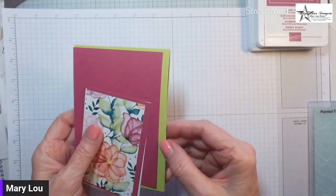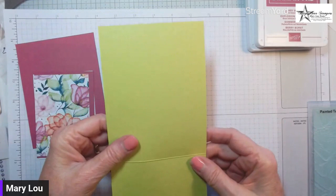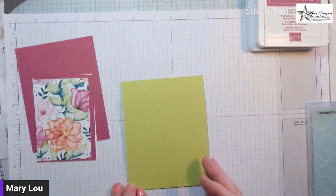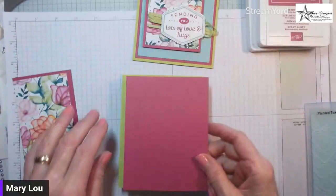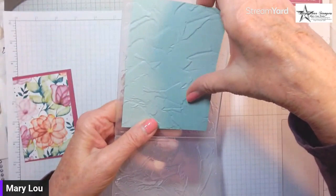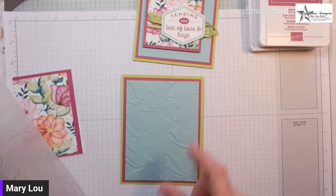Our Parakeet Party base is cut at four and a quarter by eleven, scored at five and a half, and folded so you have a top fold card. Then you layer on a piece of Berry Burst that I've already embossed with the Painted Texture 3D Embossing Folder.